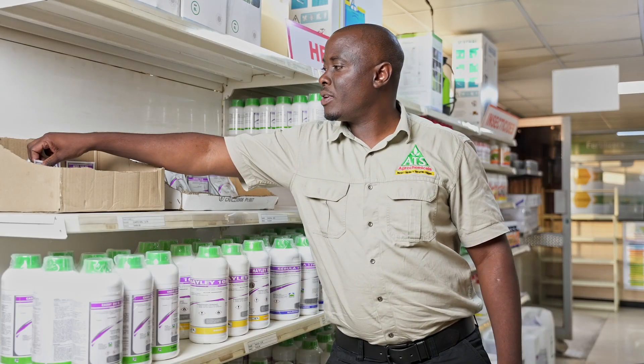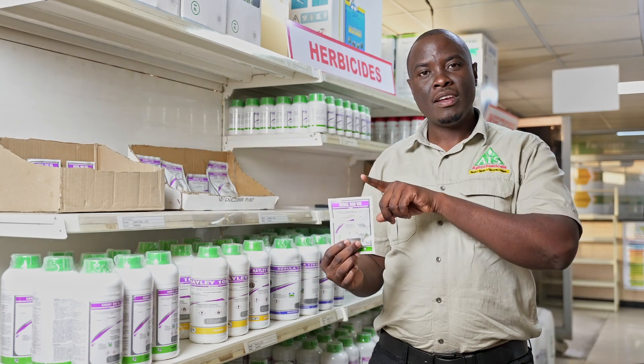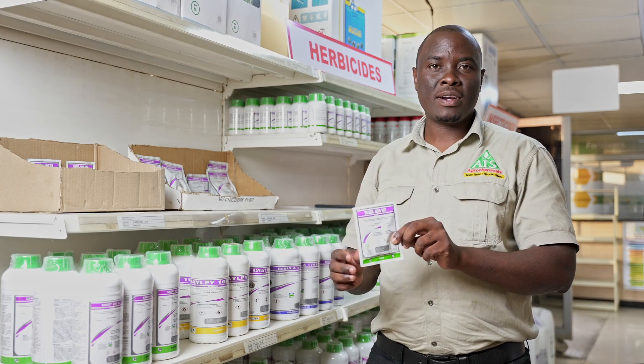On top of that, there's a product which is very popular called Rebo. Rebo is a post-emergence broad-leaf herbicide, so it will control the broad-leaf weeds. It's a very popular product.